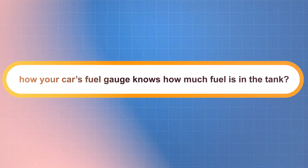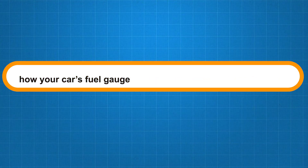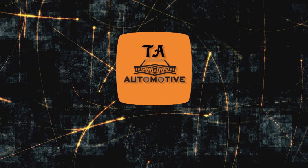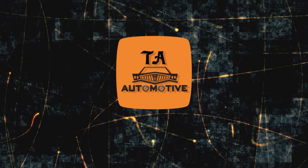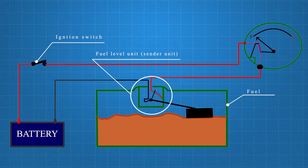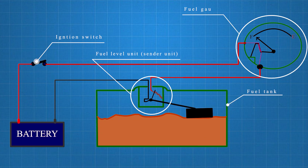Have you ever wondered how your car's fuel gauge knows how much fuel is in the tank? When you turn the ignition key, it activates the car's electrical system, powered by the battery. This sends power to various components, including the fuel sender unit in the gas tank and the fuel gauge on the dashboard.